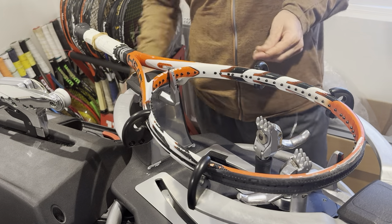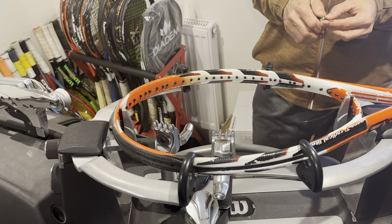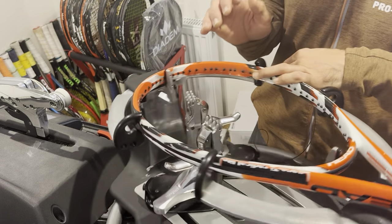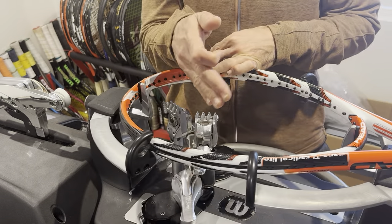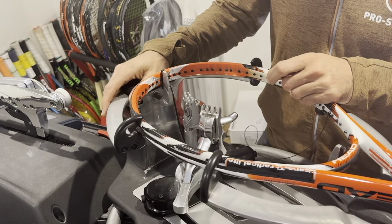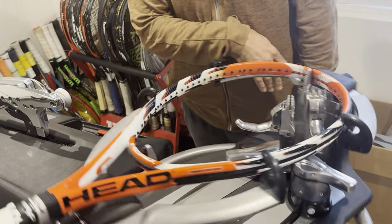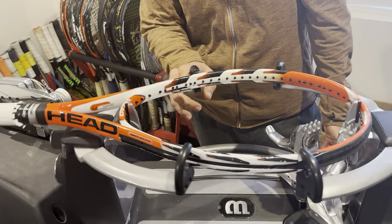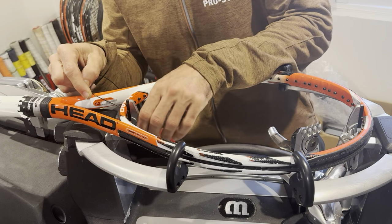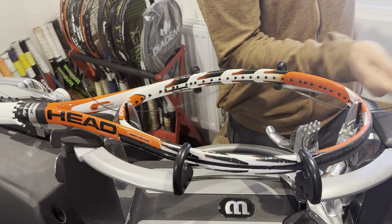Today's string is the RPM Blast. This racket is a Head Radical Light Mid Plus — 245 grams, 18 by 19 string pattern, which is a less common stringing pattern. It's 102 square inches, so it's considered oversized — anything over 100 square inches falls into that category.